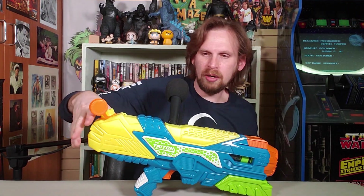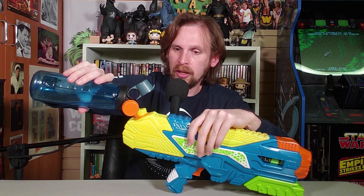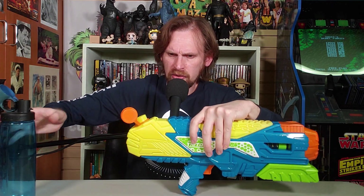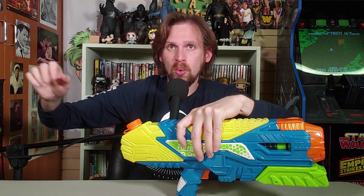Let's fill it up. Got a water bottle here, trying not to spill everywhere — don't want to be a klutz. I thought there was a little loose particle piece inside, but nope, it's part of the pump. This isn't going to fill it up all the way, but it's got a pretty big tank. I don't know how much water this is, but it looks about half. It holds a lot of water — that's great. The more water, the better.